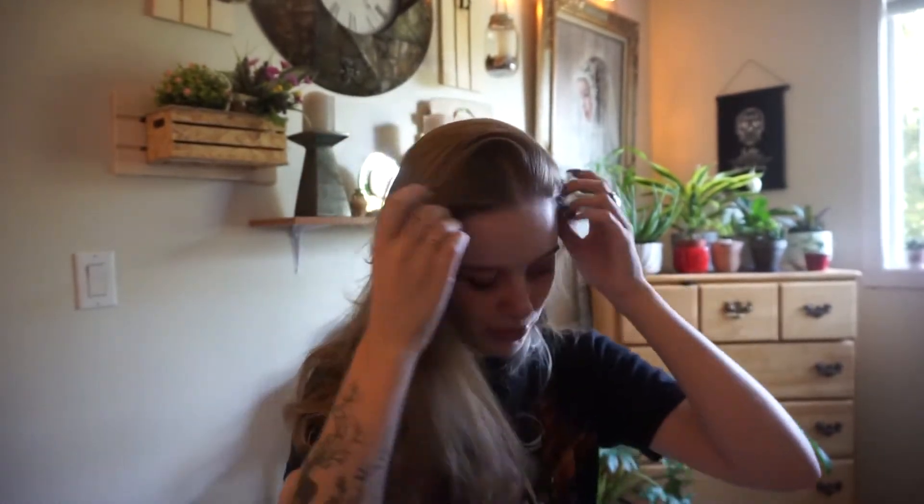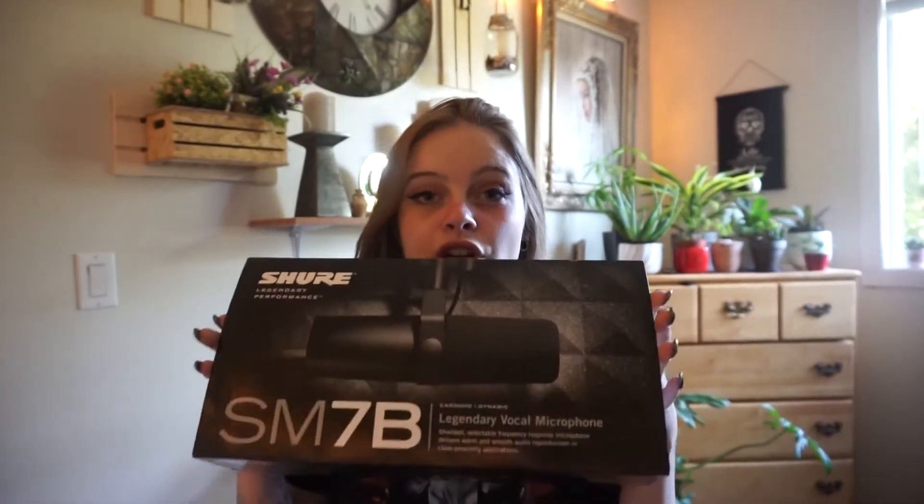Hello! I hope the lighting is okay, but I want my plant babies in the back so you're gonna have to deal with it. Either way, we are going to be unboxing the Shure SM7B right now.